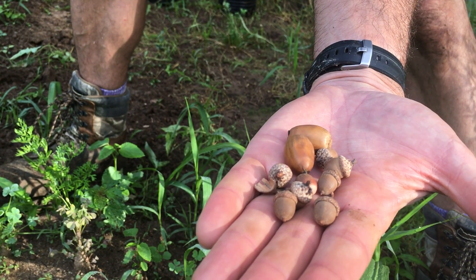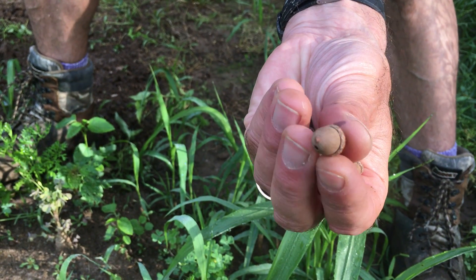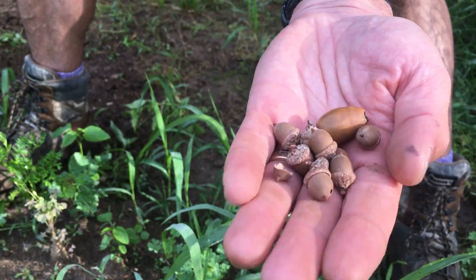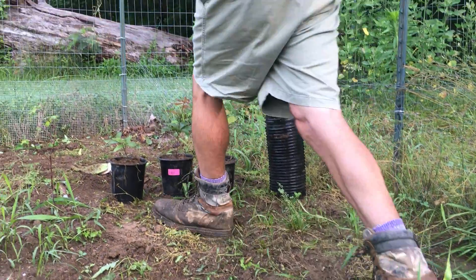An entire forest can be planted by just planting one acorn. This acorn will produce a big giant tree that will produce millions of other acorns that will produce millions of other trees and just keep on going.